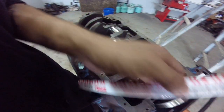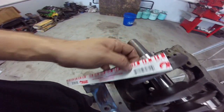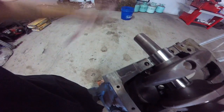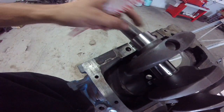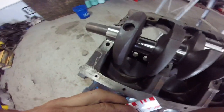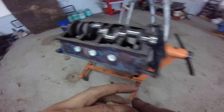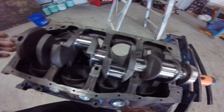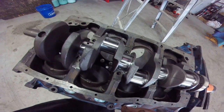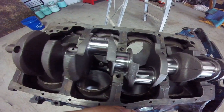Just because you do one doesn't mean you're good — check all of them. You might find that one down by the nose, because it had a balancer on it and was run at 8,000 RPM, has walled out, and you've got to tighten it to 70 foot-pounds to get that two-to-three-thousandths clearance. You want to do that with all your rod bearings too — even though the machine shop sizes them up, double check everything, because you don't know if someone was having a bad day.